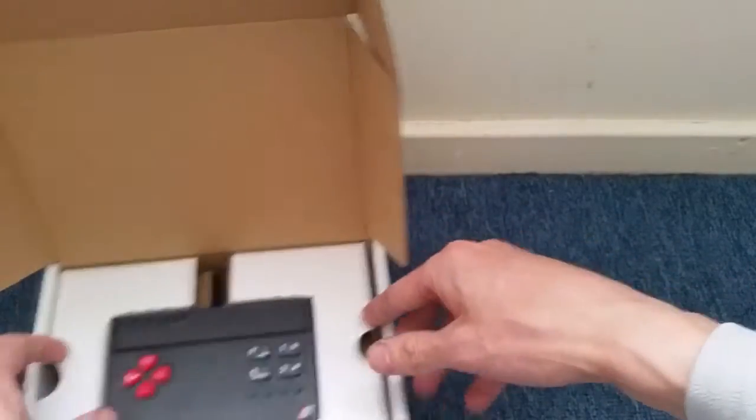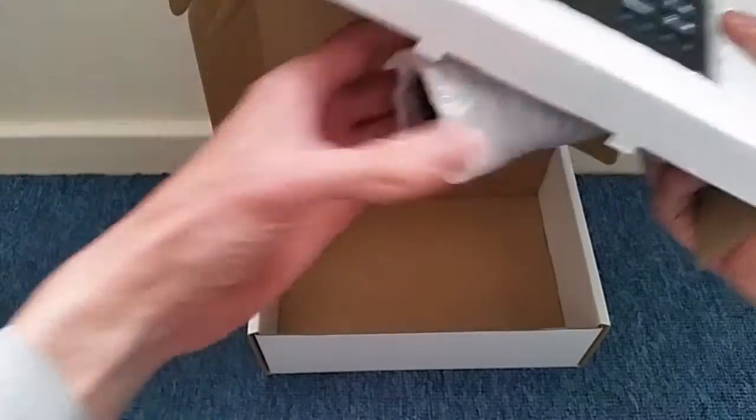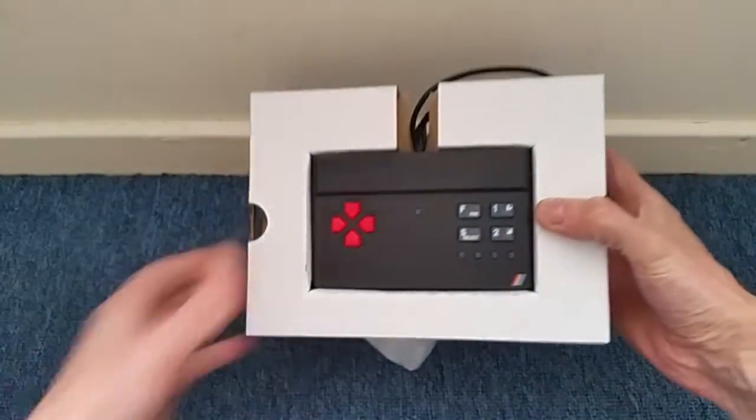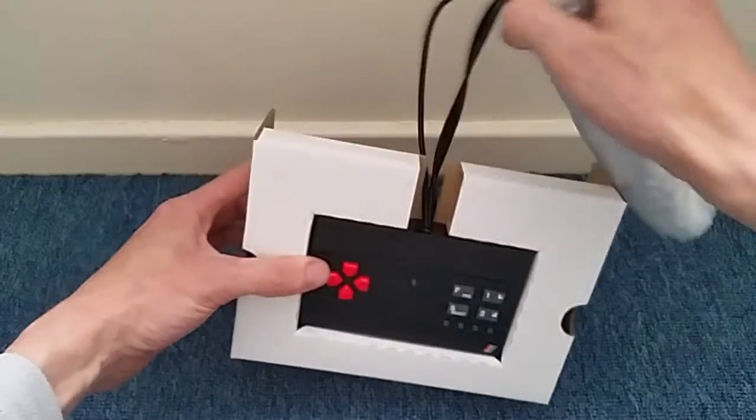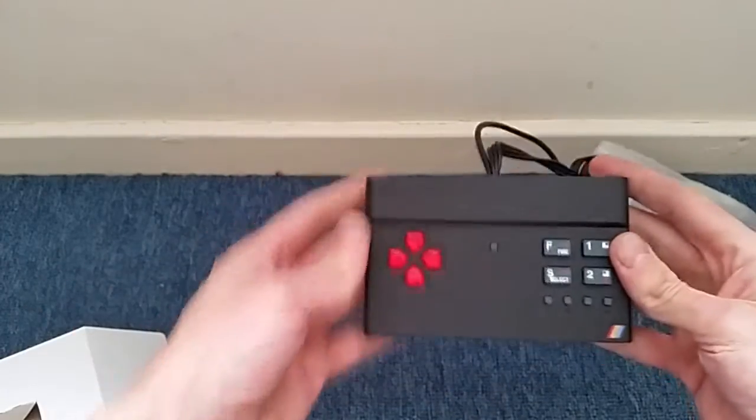Now let's take a look at the system itself — it's very, very tiny. Let's bring this back into shot. And there it is, that's the bad boy itself.